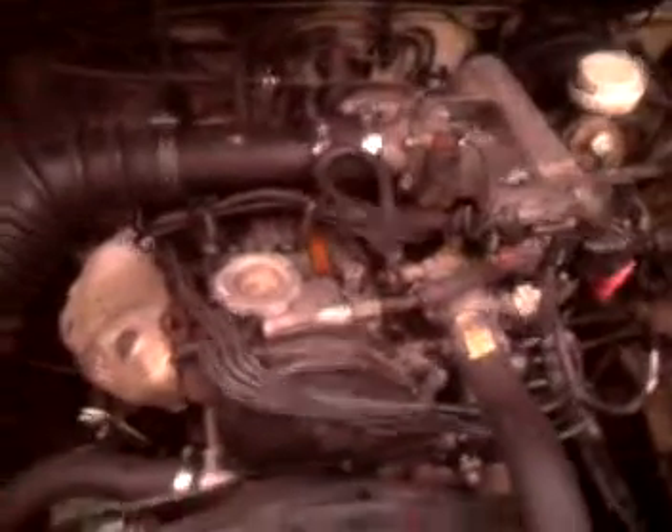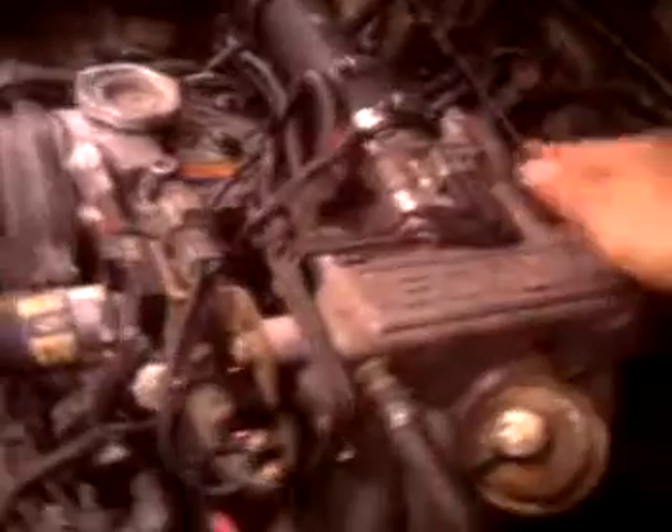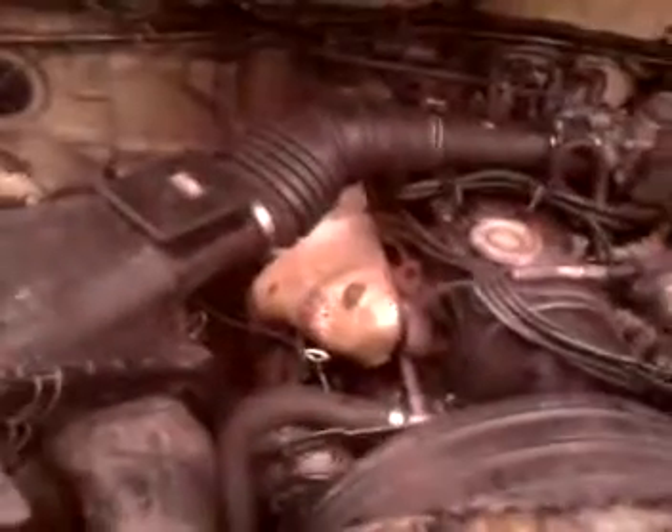2.4 liter Mitsubishi. It has a single overhead cam, as you can see. That's the cover — that's the hole, or the gear load for the timing belt. It's also fuel injection. It does need a new tune-up — spark plugs and wires, oil change and stuff. They don't want to come soon. A few miles more.